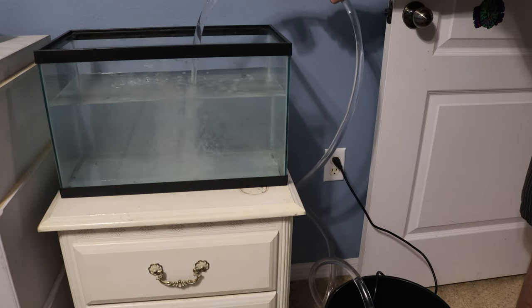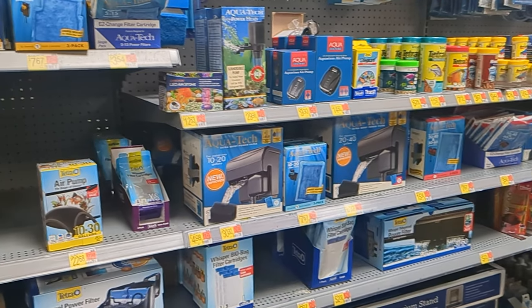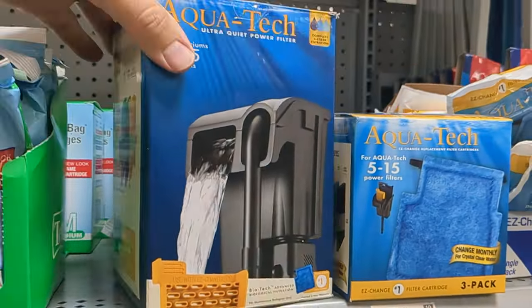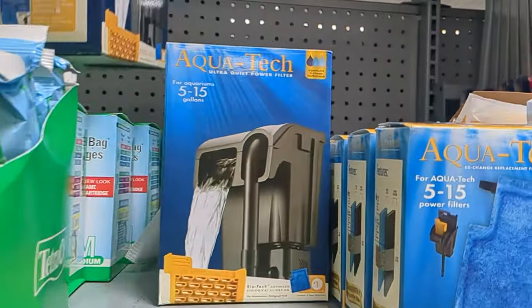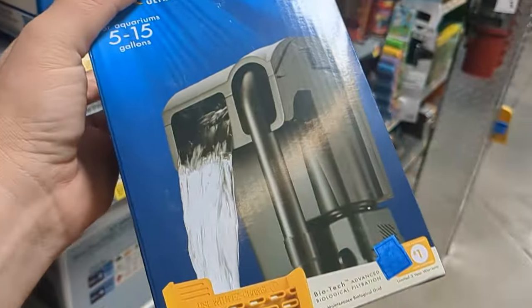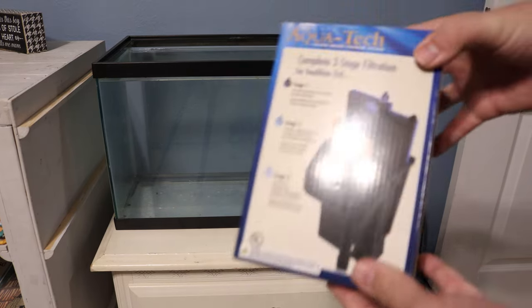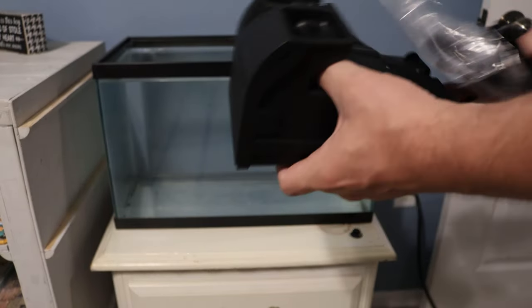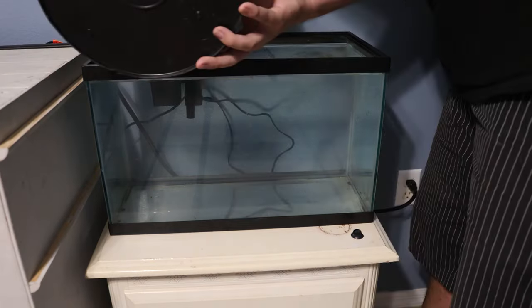Once I got the aquariums full of water I realized I needed one more hang-on-the-back filter, so I made a quick trip to the store. Out of all these aquarium filters I'm looking for just an inexpensive one — $15.32, we'll give that a try. Here's the AquaTech hang-on-the-back filter. I'm using this so that I can have something to pass water through, and I'll probably end up using AquaChar in the filter chamber after a while, but for the first few weeks I'm probably not going to need anything in the filter.